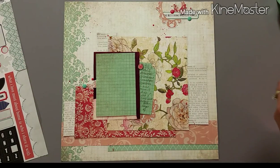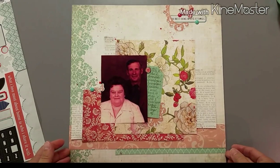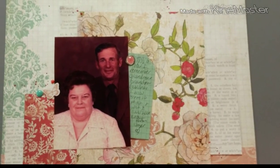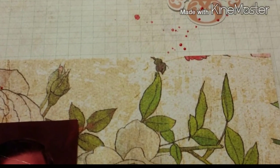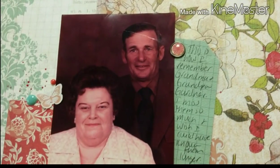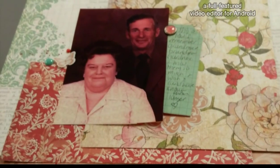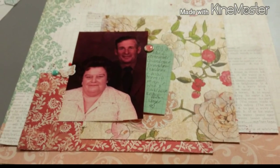And then I call it good! This one came together really easily and looks different than all the other ones, but I'm really happy with how it turned out. Thank you guys for watching — I'll be back soon with my next layout from this collection. Happy scrapping, bye!